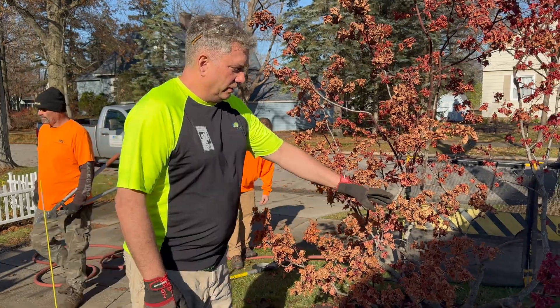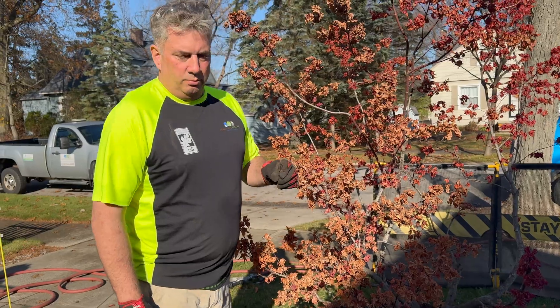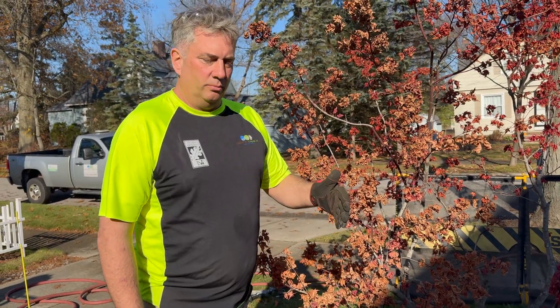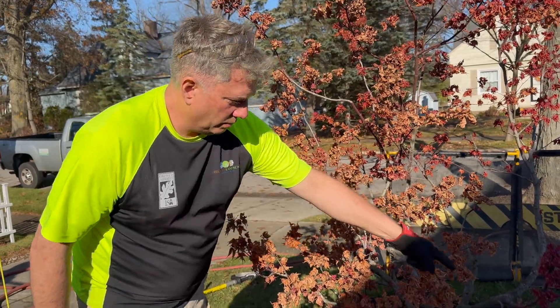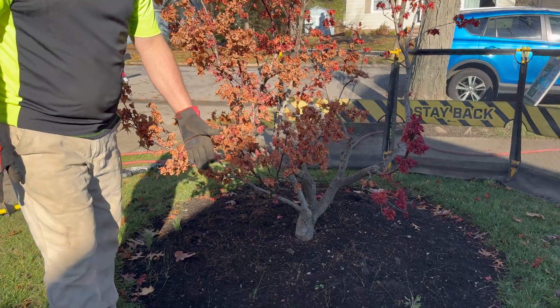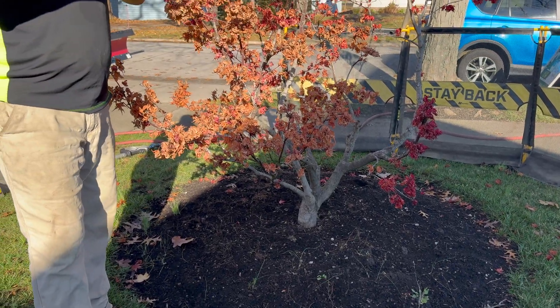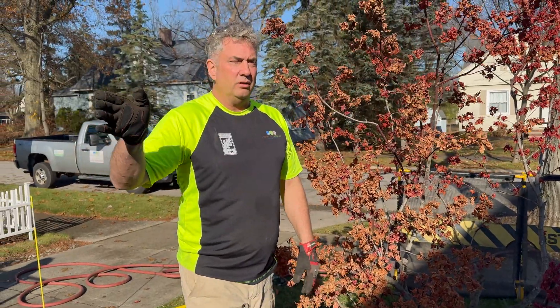We're going to fully expose the root structure to the best of our ability, using our pruners, loppers, and pruning saw. We're going to expose all the roots and trim them out as far as we can towards the drip line. Then we're going to pick the tree up with no soil, put it on the trailer, move it to another client's property, and transplant the tree.